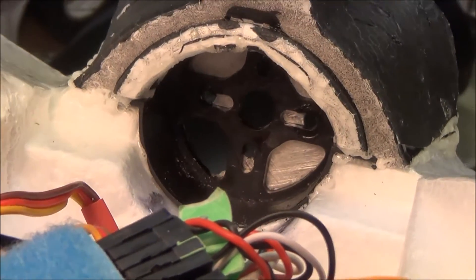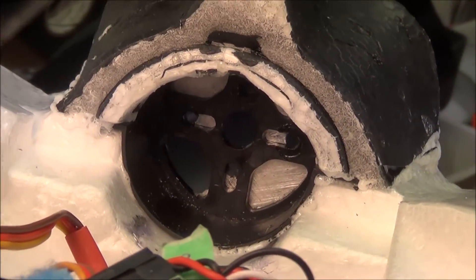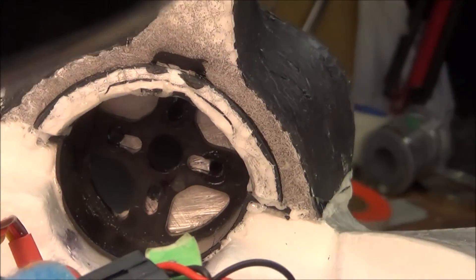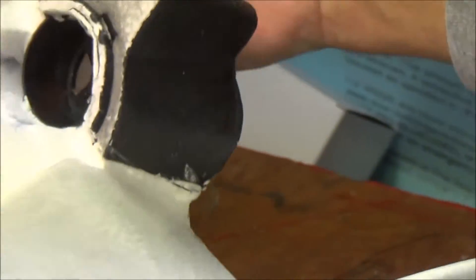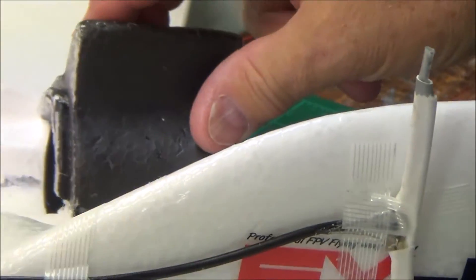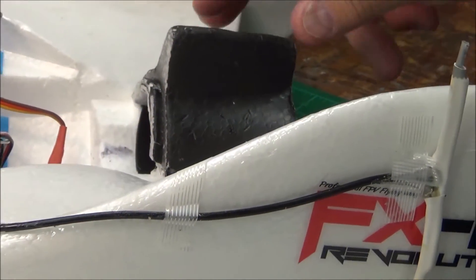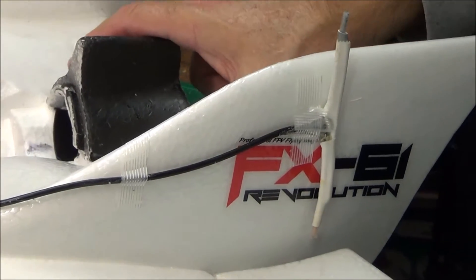There's really only one place to get a plastic motor mount on the internet, so look it up. On the in-flight video of this plane I put a link to the aluminum motor mount that's made — a friend of mine in New York is selling those.